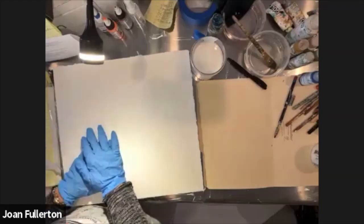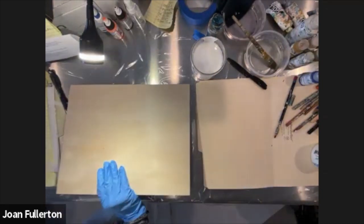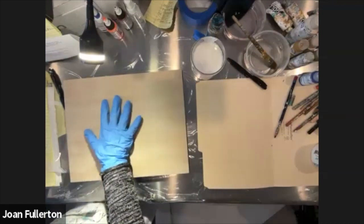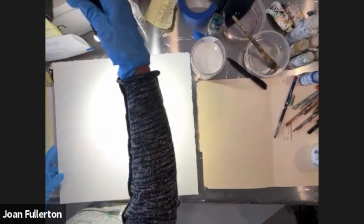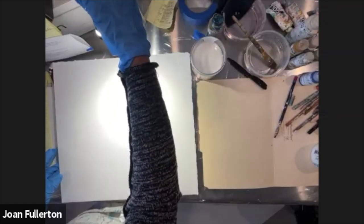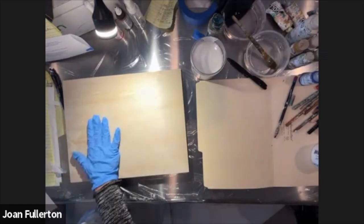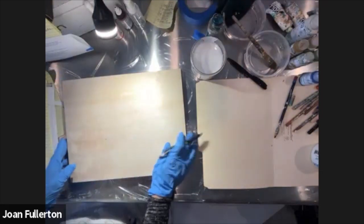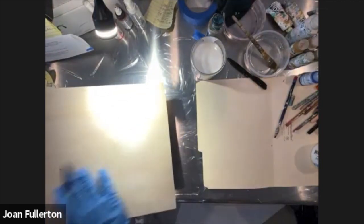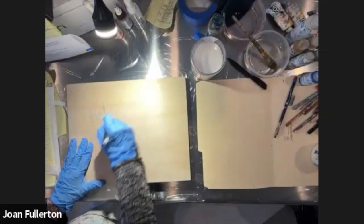I've got this naked raw board down here, which I love to paint on. I'll show you why I like it, and then I'm going to use this paper because it's a larger substrate. I like to work large—like that painting behind me, which is three feet by four feet. Working on a small substrate can be confining. With a raw board there's no sealant, so it's very absorbent.